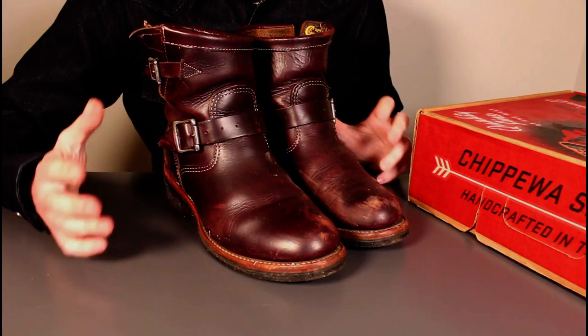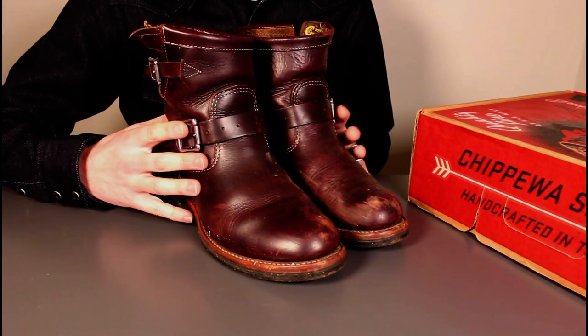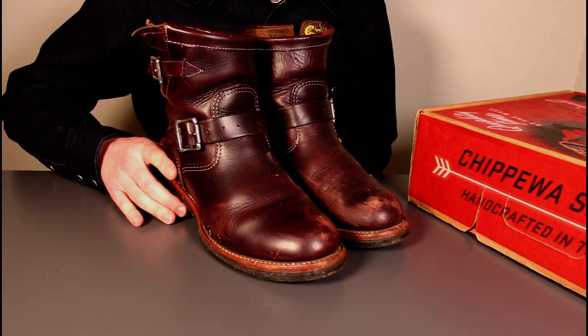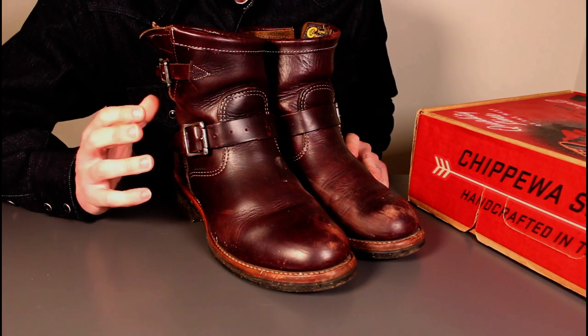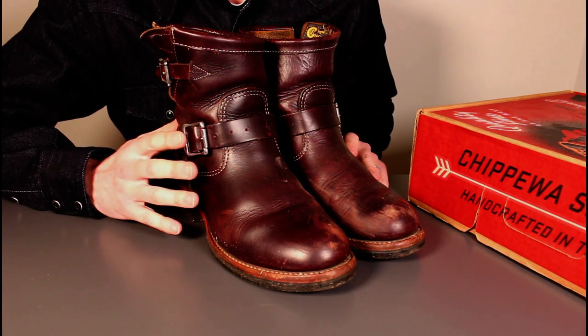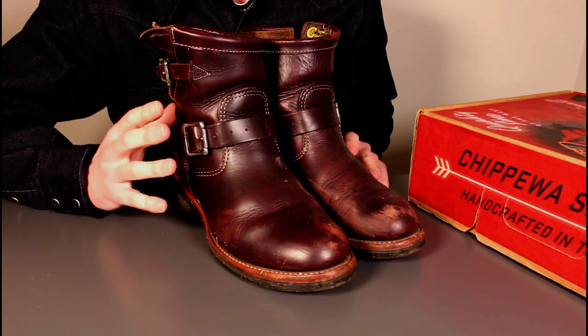I thought I'd do a quick update tonight on these engineer boots — 6-inch engineer boots from Chippewa. These are the Pierce in the cordovan colour, not cordovan material, just a colourway. So this is traditional calf leather rather than horse leather, which initially I thought they were.